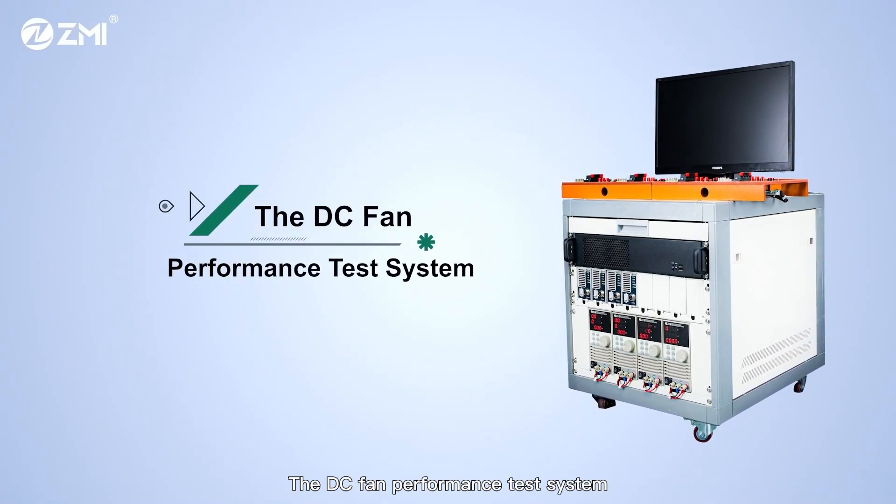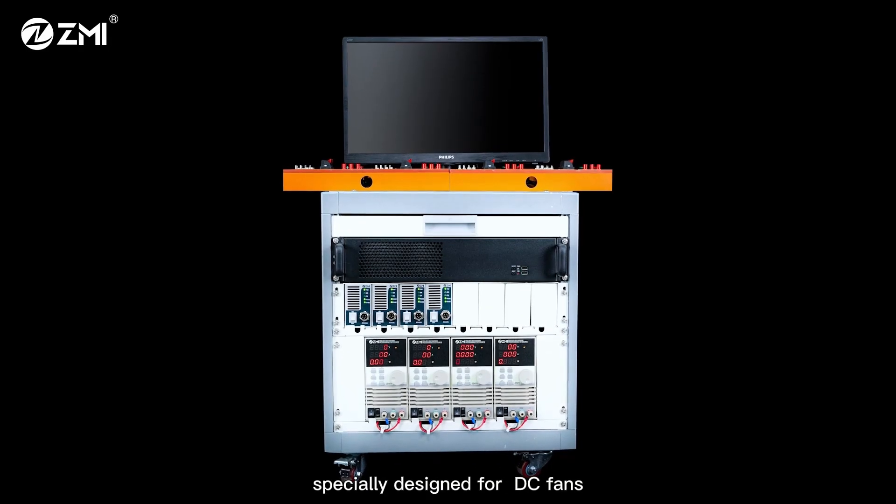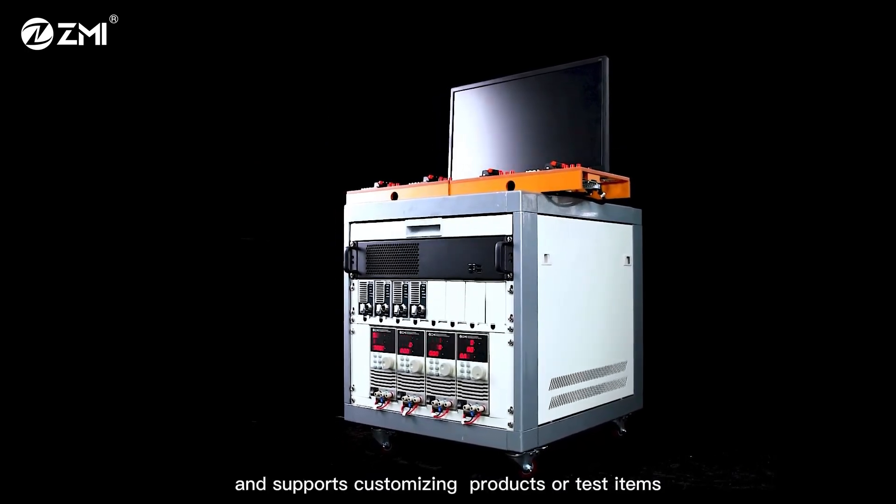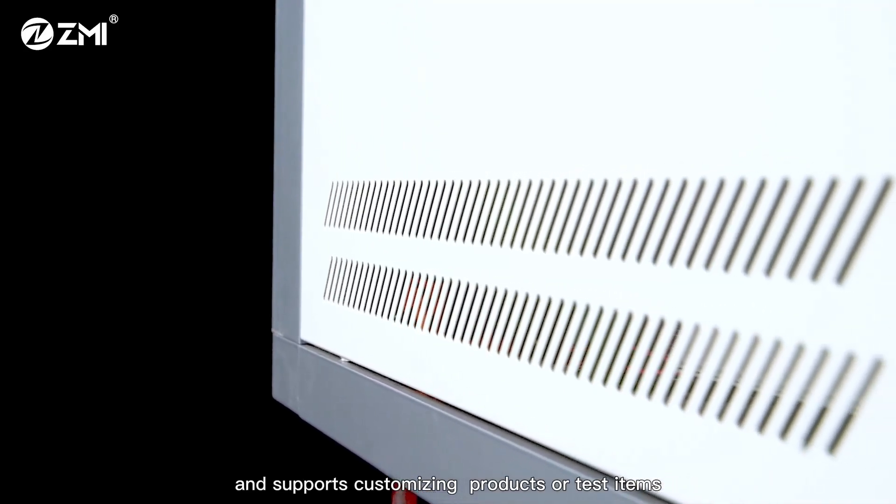The DC Fan Performance Test System is a performance test system specially designed for DC fans. It is suitable for all types of DC fans and supports customizing products or test items.